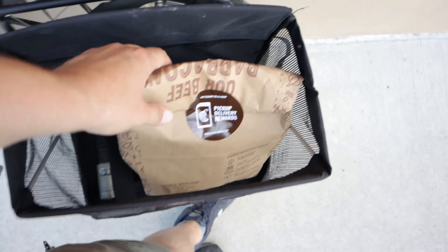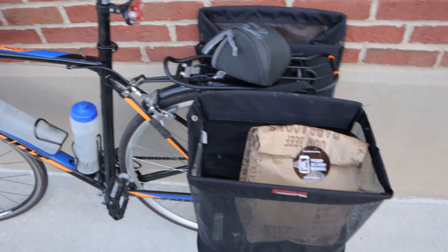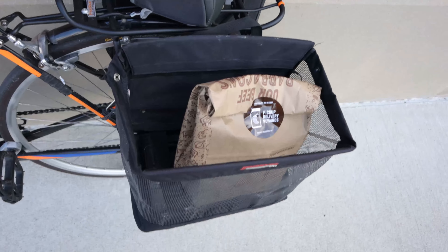The first order came in pretty quick after I left — it was a Chipotle. That fit in pretty easy. A lot of times if you get enough orders, especially with Chipotle, they'll stack the orders if you're on a bike — give you like two orders to go at once. Usually anything that's just a food item in a brown bag that I can set in here is really nice and easy.